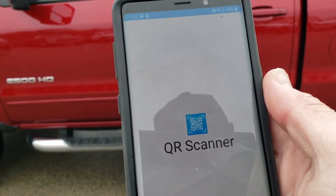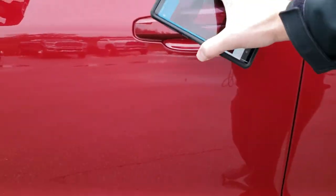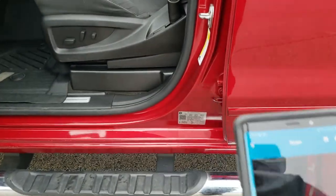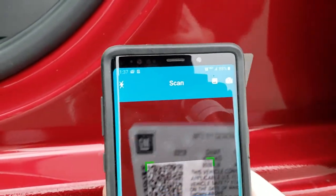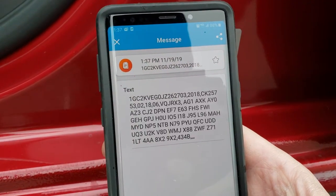So you just download it on your phone. I've got an Android Samsung Note 9 here. We're going to get the QR code open on the phone and scan the QR code, which is located on the door sticker with the VIN on it. I'm just going to line that up, and it's going to show you all the codes.